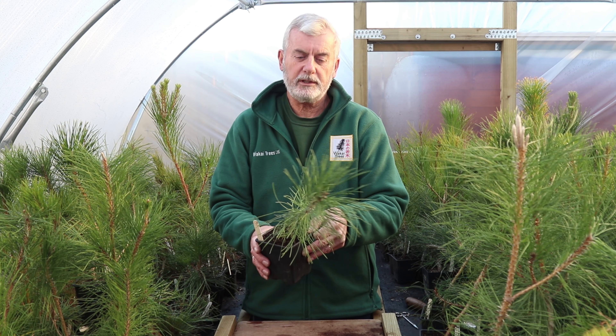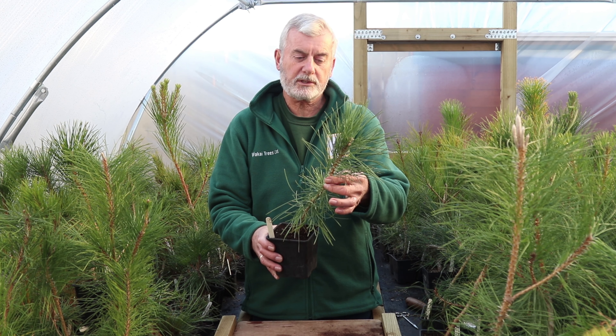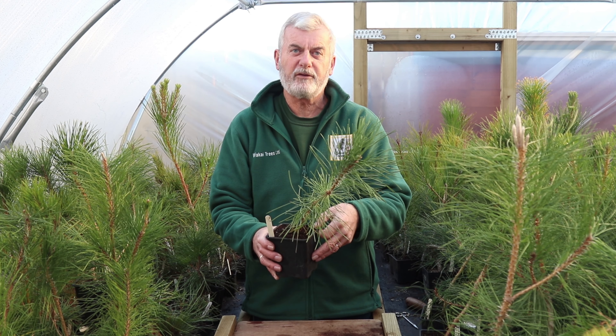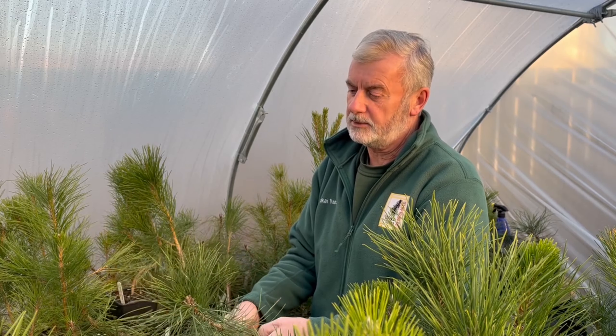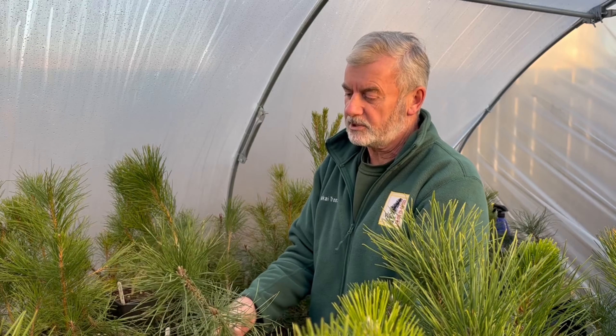When you receive your tree in the post, we recommend just taking them out of the box and leaving them to settle for about a week. One might have been crushed a little bit in the box and the needles, etc. — just let them settle.